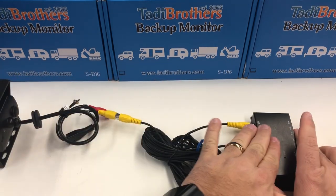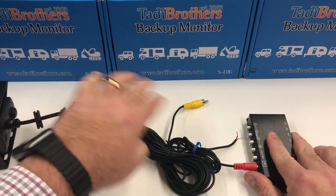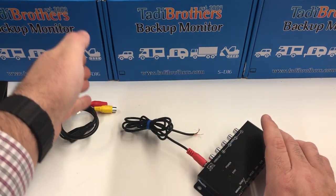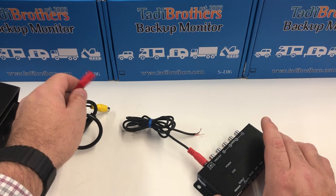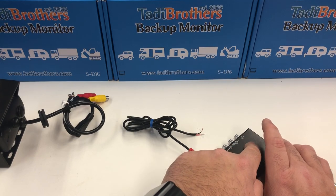Now you have the camera plugging into this, and then the split box is going to go into the monitor. If you're going to use a wireless connection, instead of using this cable you're going to plug a receiver into the corresponding channel, and the transmitter will go into the camera itself. So if you have an A transmitter on the camera, you'll have an A receiver going into Channel 1, and that's how you'll see that camera every time.